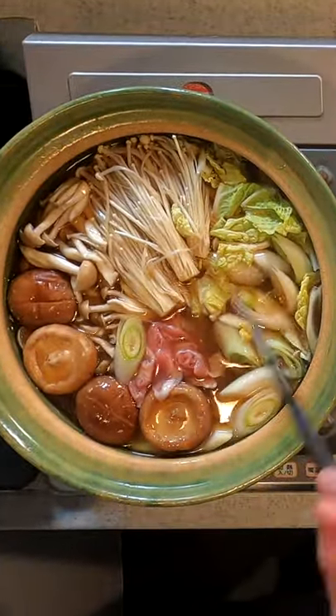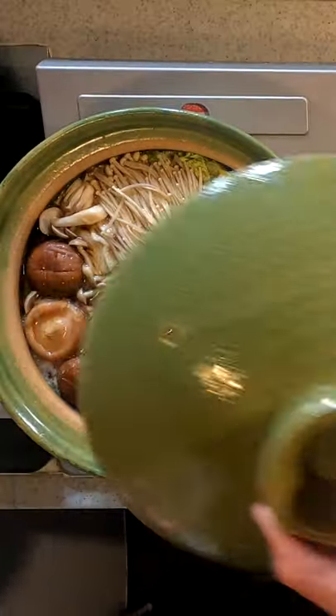Add meat or seafood. Here's some pork belly and freshly made meatballs. Let's cover that for about 10 minutes.